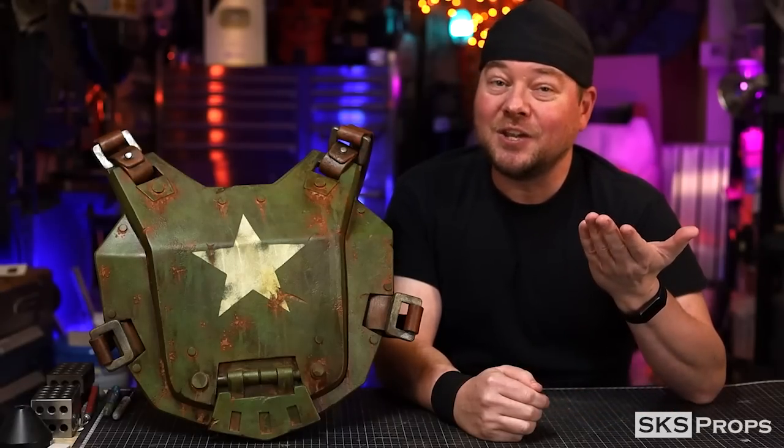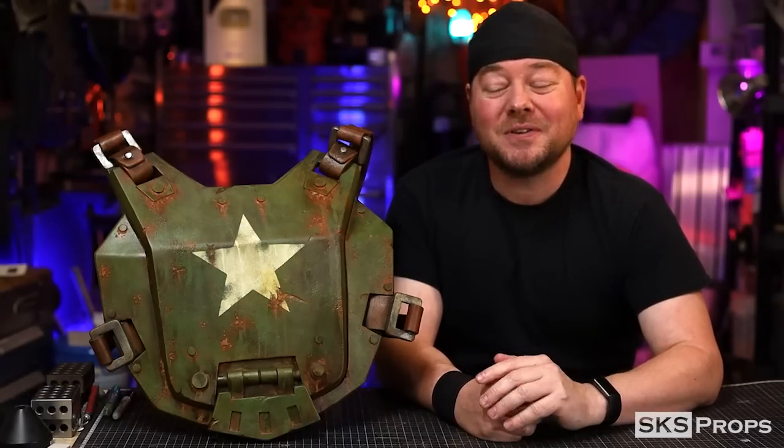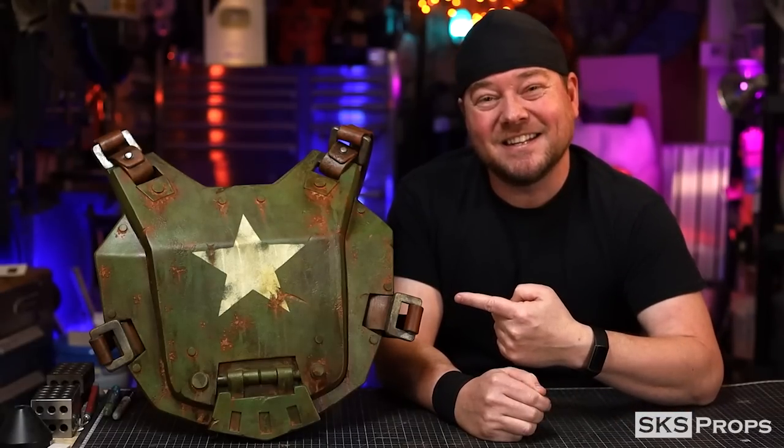So now you can see all the steps I took to paint foam to make it look like rusty, weathered, post-apocalyptic metal. Hopefully you can take some of these tips and tricks and utilize them in your own future builds. If you're building any of my builds or using HD foam, be sure to tag me at SKS Props on Twitter and Instagram — I want to see your creations. Until next time, build your best with the best HD foam.